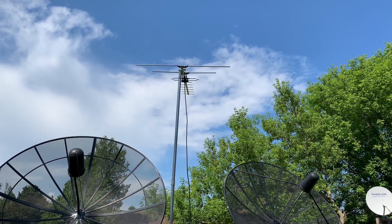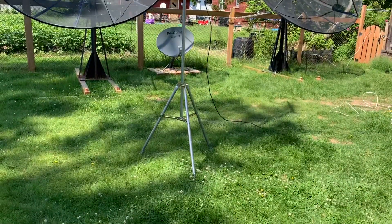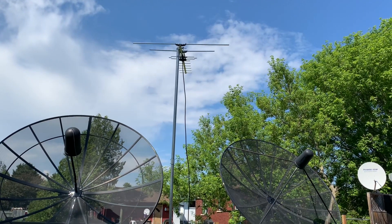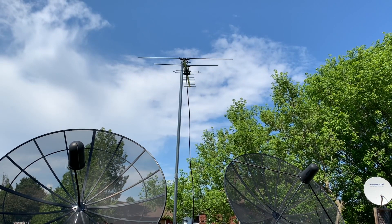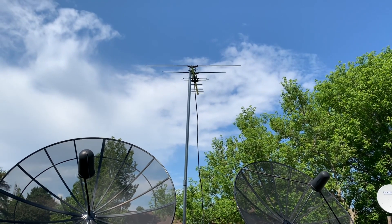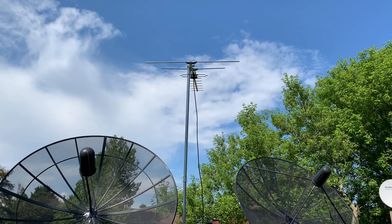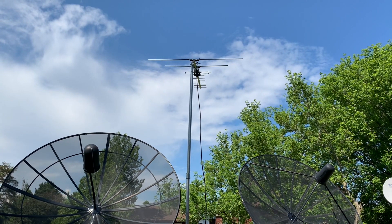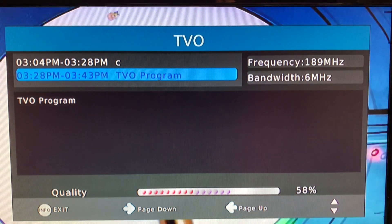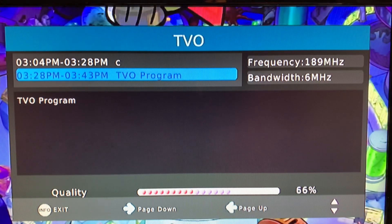I've got this antenna mounted on a post about 11 feet in the air on this tripod, pointed in a northeasterly direction. There is a tree there that may cause some interference, especially with channel four — that's my main concern. So let's go to the TV and see what it's doing.